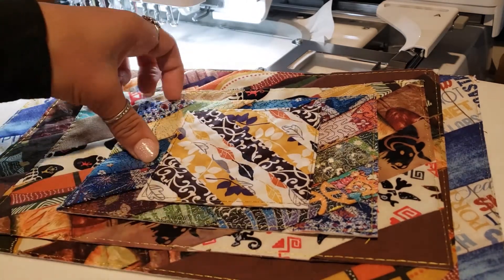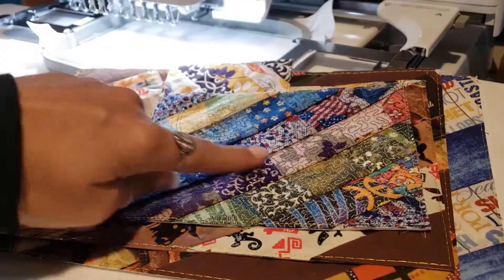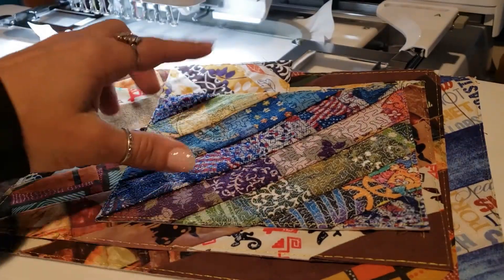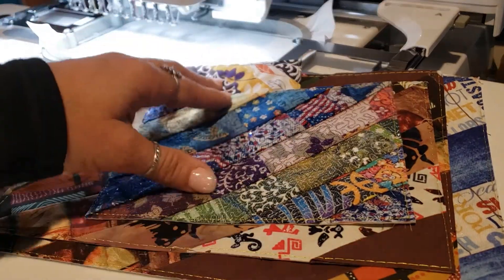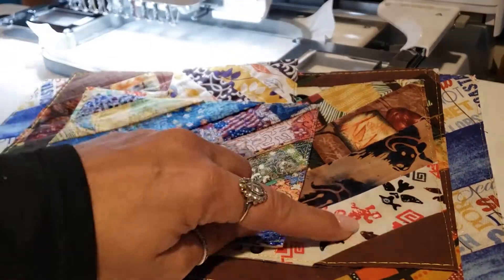We also have a stipple design which goes over all of these blocks, and that's one you can purchase as well as a design pack. It comes with all different sizes that you can stitch down on these quilt blocks.